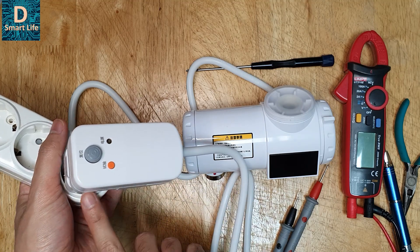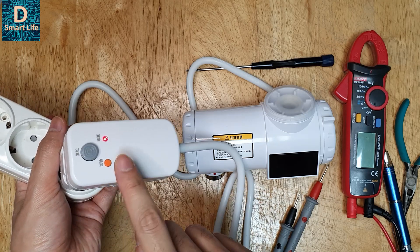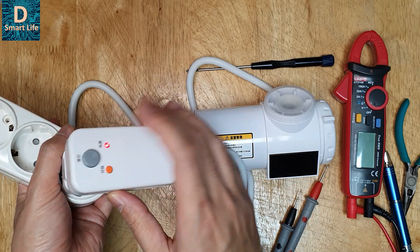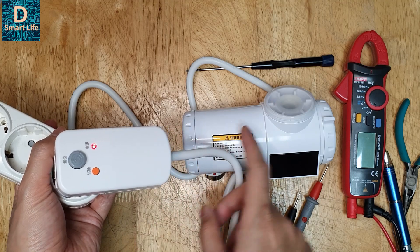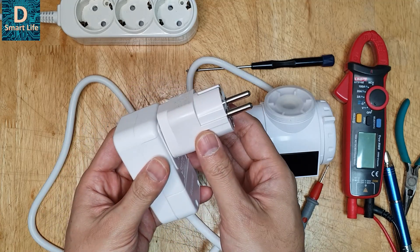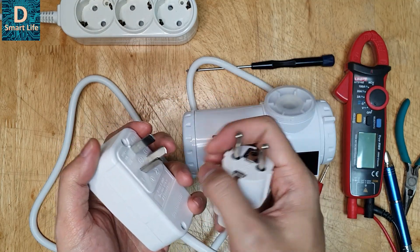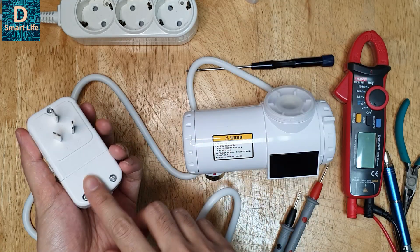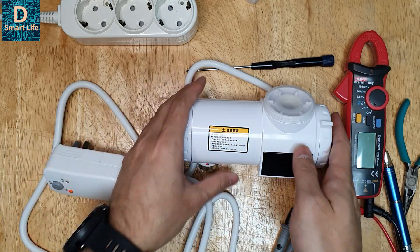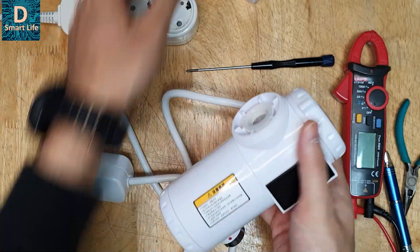So it cuts off the power — that is good. You can reset it by pressing the reset button and test it again. Do this process before installation. If it does not cut off the power, check your connection. Also, as I mentioned before, you should not use a low-quality adapter — it's better to buy a very high quality one or directly wire the cable to your country's protection device.